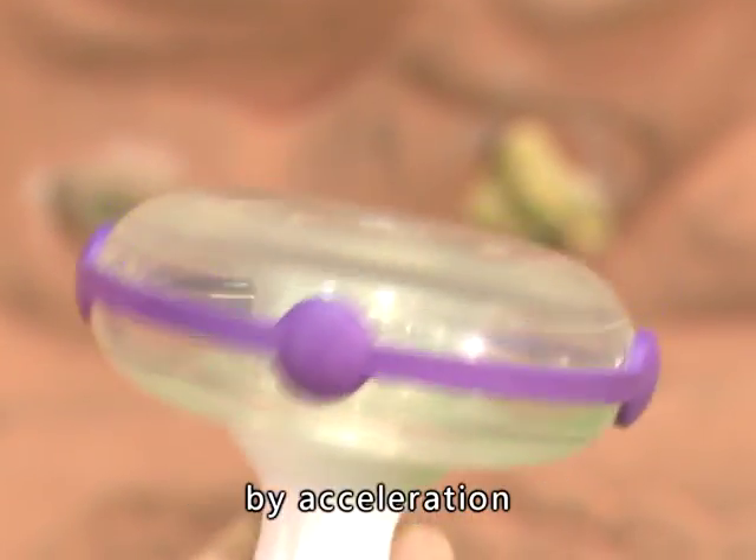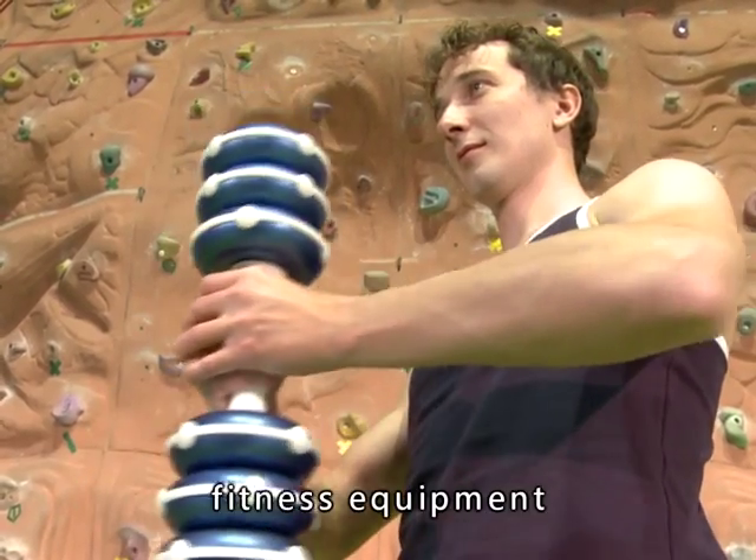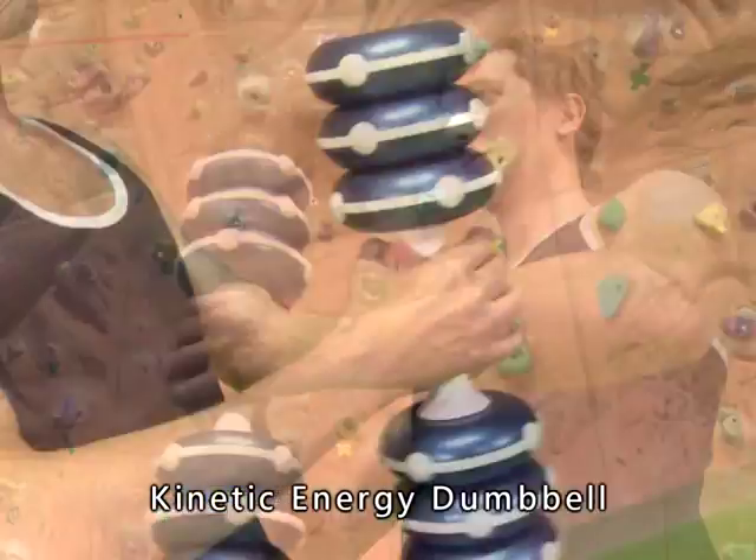The energy is resulted by acceleration of gravity rotating — that is, kinetic energy. It's the all-new fitness equipment: the Kinetic Energy Dumbbell.